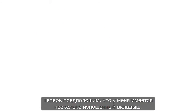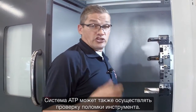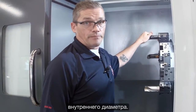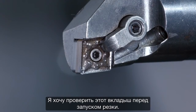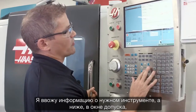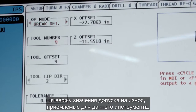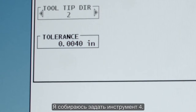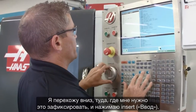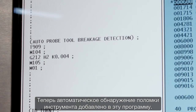Let's say I've got an insert that's been wearing inconsistently and I want to probe it to ensure it hasn't failed. The ATP system can check for tool breakage as well. In my program I've got a drilling cycle followed by an ID boring operation, and I want to check the insert before cutting. I go back to the probing menu, select brake detect mode, enter the relevant tool information, and in the tolerance window I enter how much wear is acceptable — I'll do 4,000. I hit F4 to copy this to my program, go down to where I want to drop it in, and press insert. My automatic tool breakage check has been added to the program.